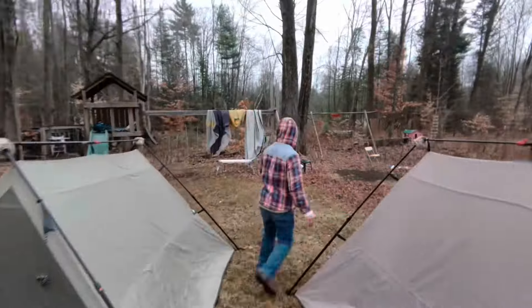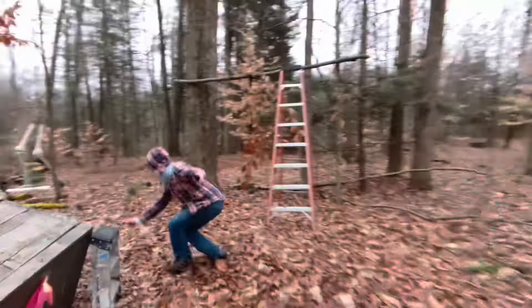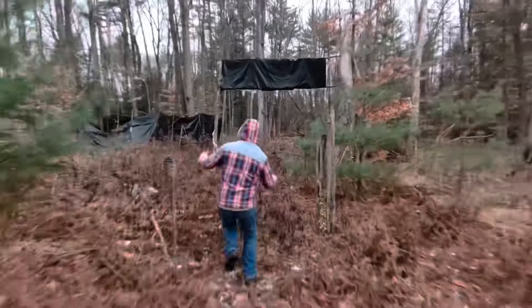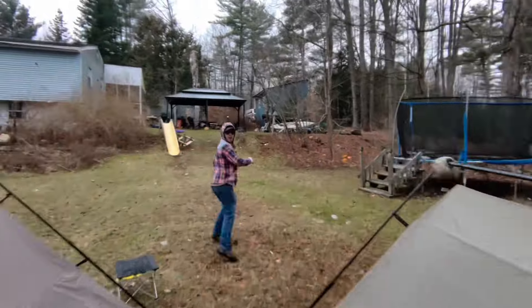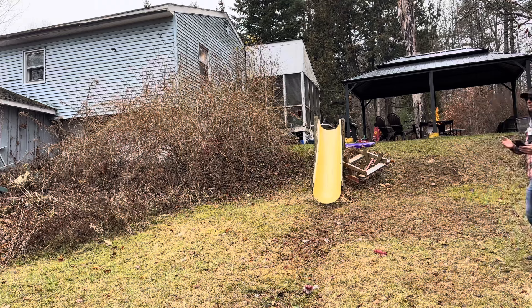You set it to follow, push the button, and it starts following you. This thing is wicked cool. I can't tell you — this is upgrading my filming setup like crazy. It is pretty good at capturing your picture and following you around.